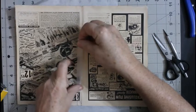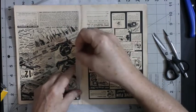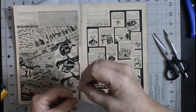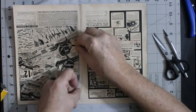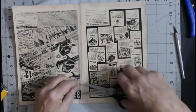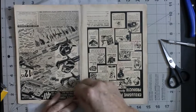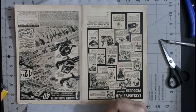I can go ahead and seal the rest of it now. I don't like the way that's coming out. I'm using my fingernail as a bone folder.